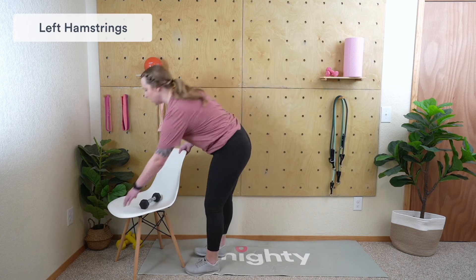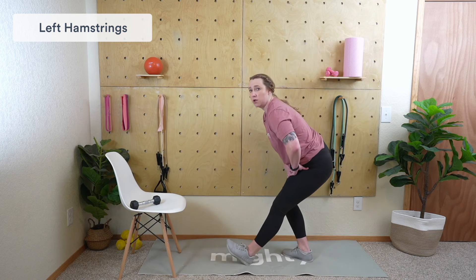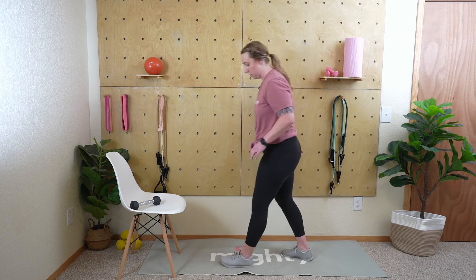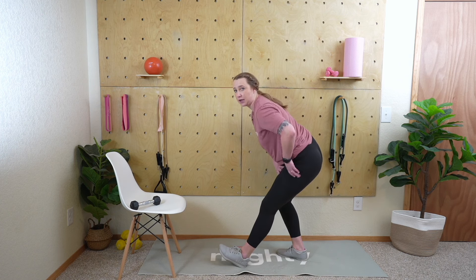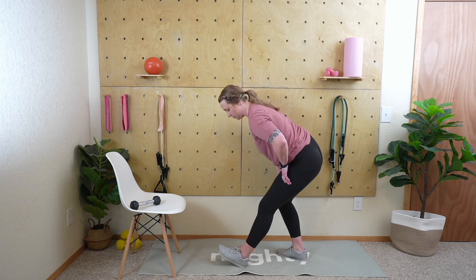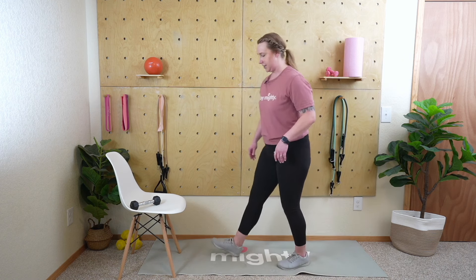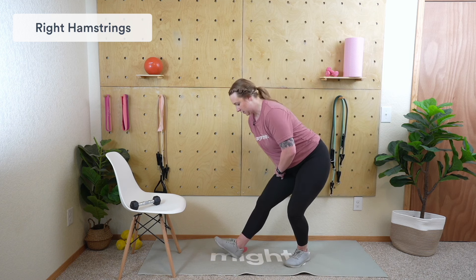Take some big deep breaths and we're going to get into a hamstring stretch. A couple of ways you can do this: on the ground or with a chair. Hamstring stretch with that left leg out — hinge at the hip keeping that leg nice and straight — or prop your leg up on a chair. Whichever feels best, feeling that nice stretch in the hamstring. Deep breaths as your heart rate comes down. Switch sides — dig that heel into the ground, bend that back leg, nice stretch in the hamstring.